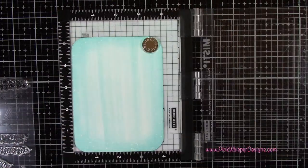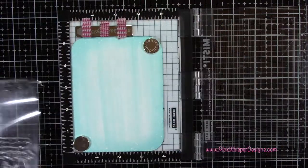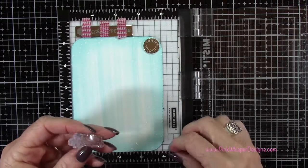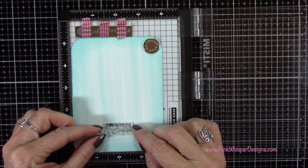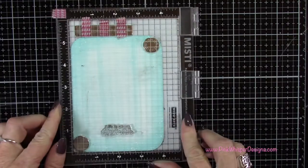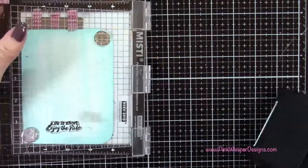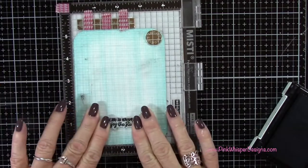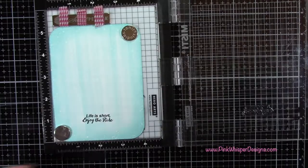Now I'm going back to that sentiment 'life is short, enjoy the ride' and I'm going to stamp that down towards the bottom section of this panel. I'm centering it and inking it up again with the VersaFine Onyx black ink, then stamping it one more time.